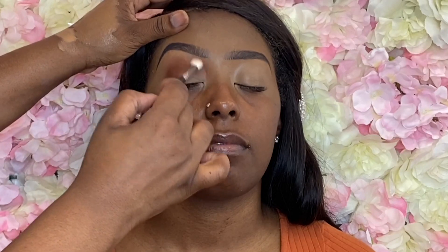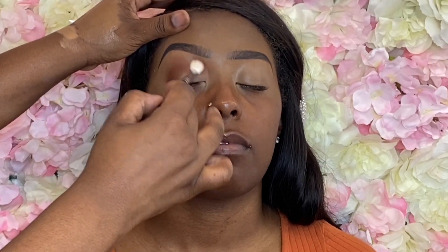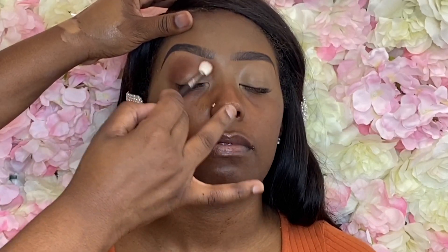Remember that anytime you dip into a new color you want to use a brand new brush. This is so you can always maintain that gradient effect and avoid three colors looking like one.